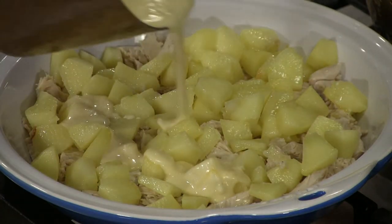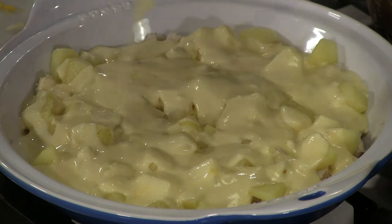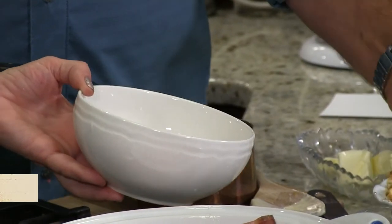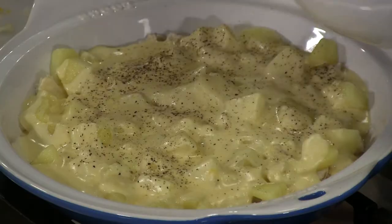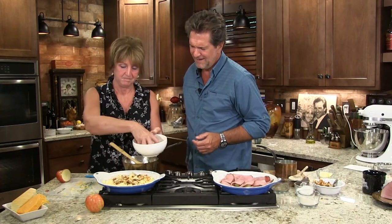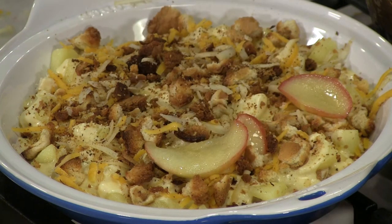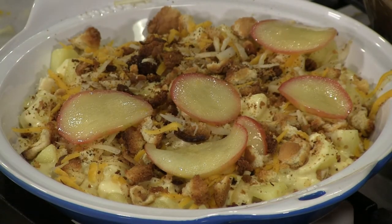We're gonna take that cheese sauce — just pour it evenly over the casserole. Oh, look at that! The seasoning is not complicated at all — it's just salt and pepper. Alright, so we've got homemade breadcrumbs, about four or five tablespoons, and we're gonna take another three ounces of cheese, mix it all together, and just sprinkle that over top. Now we take our buttered apples, put those on top, and put this in the oven — anywhere from 350 to 375 degrees for 20 to 30 minutes. Remember, everything's just about done, so you're just melting everything together. Into the oven!